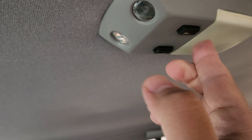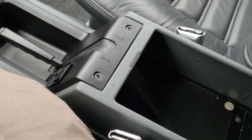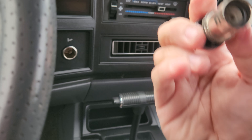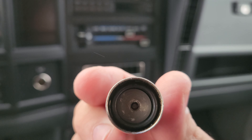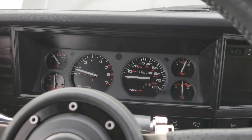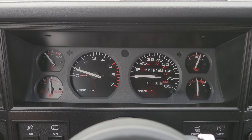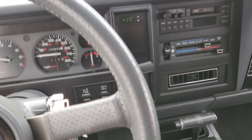Looks like the bulbs don't work here. There's a dime and a dollar in the ashtray — I left it there for a reason. The interior looks immaculate. Clock works as well. All the gauges function. This thing is ridiculously clean — it's just an insane condition this vehicle has been preserved in.